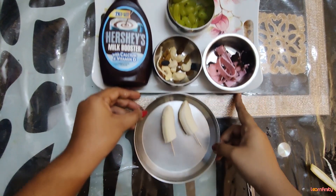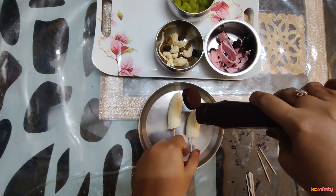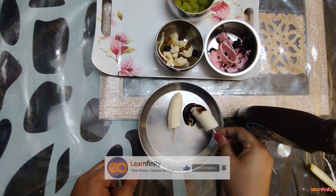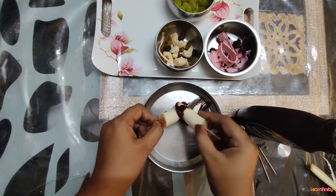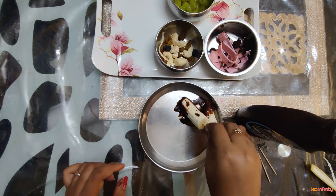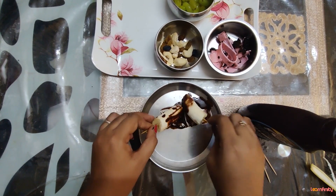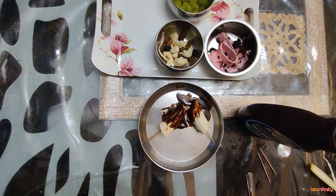Now we are going to take a chocolate syrup and dip these pop-ups into it. You can just apply the chocolate syrup nicely on the pop-ups — it's going to taste yum! Cover the bananas nicely with chocolate syrup, and then we are going to keep them inside the refrigerator for about 10 to 15 minutes so that the chocolate syrup gets set on the bananas.